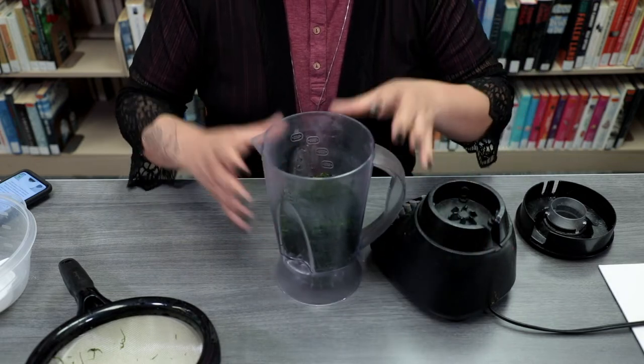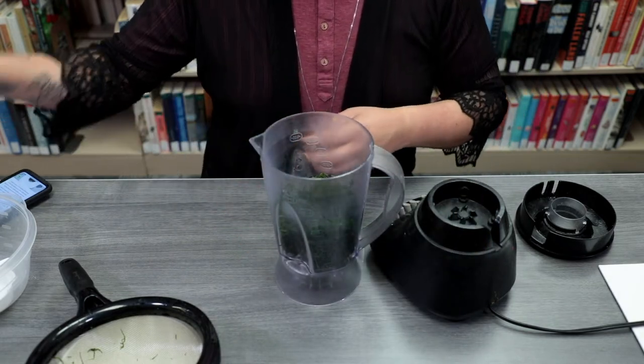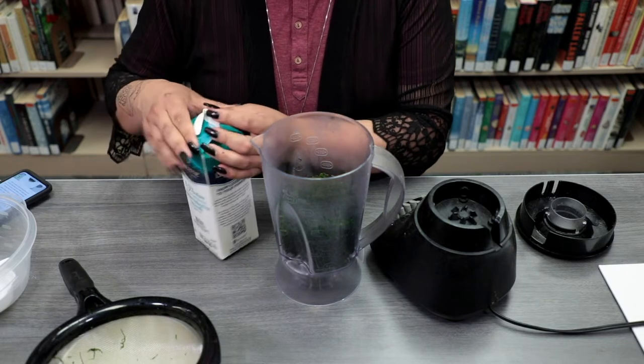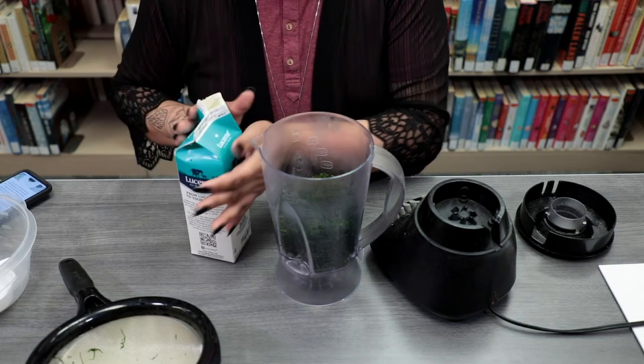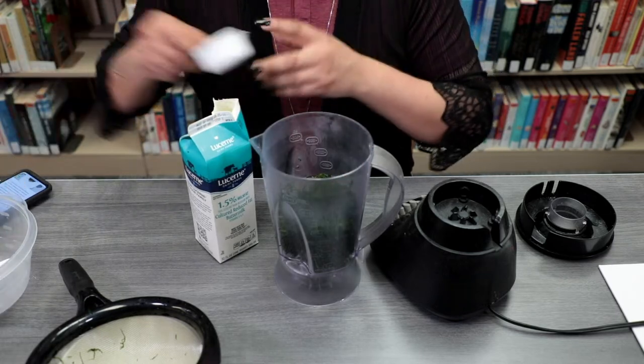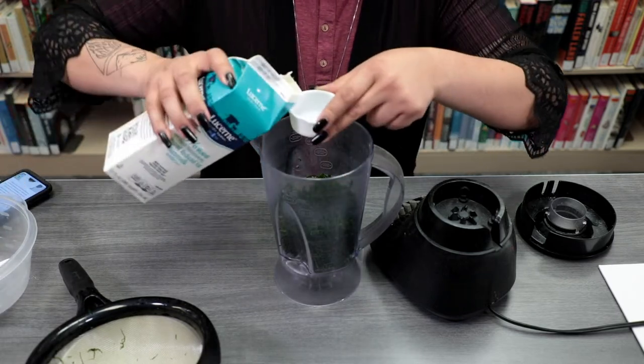Once you've added your moss, you're going to go ahead and add your buttermilk and your water. For both the buttermilk and water, you're going to add two whole cups each to the blender.